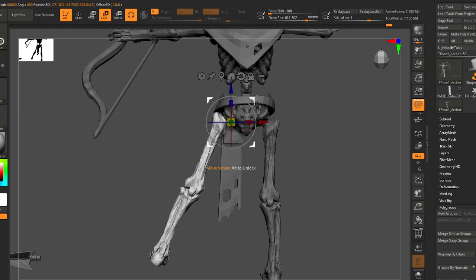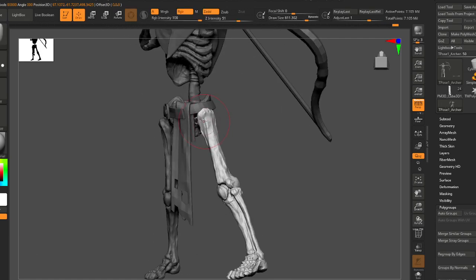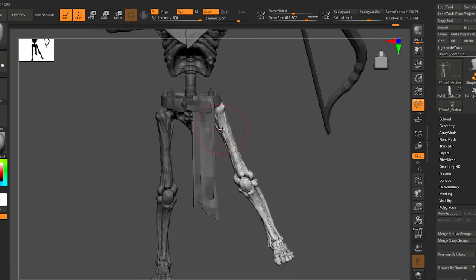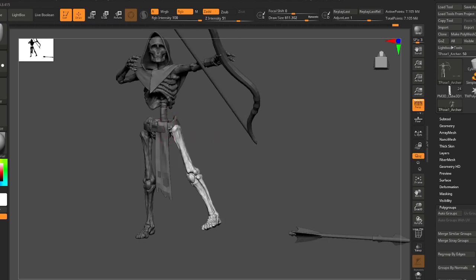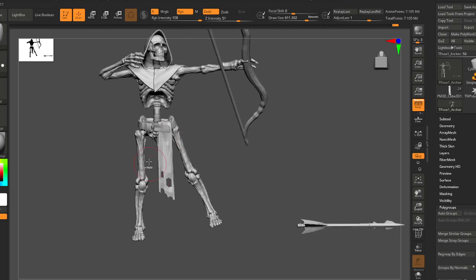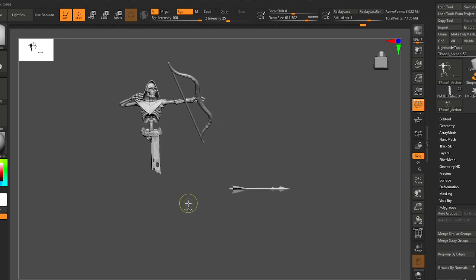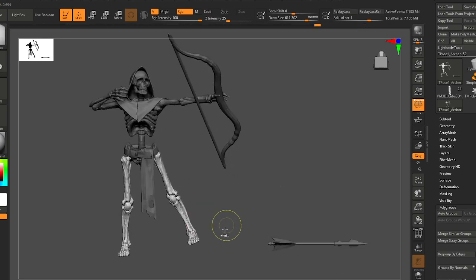But usually I find it's better to just stay here, finish your pose, and then start doing those corrections later on. You kind of get tunnel vision in this tool and do a lot of work in a condensed amount of time.